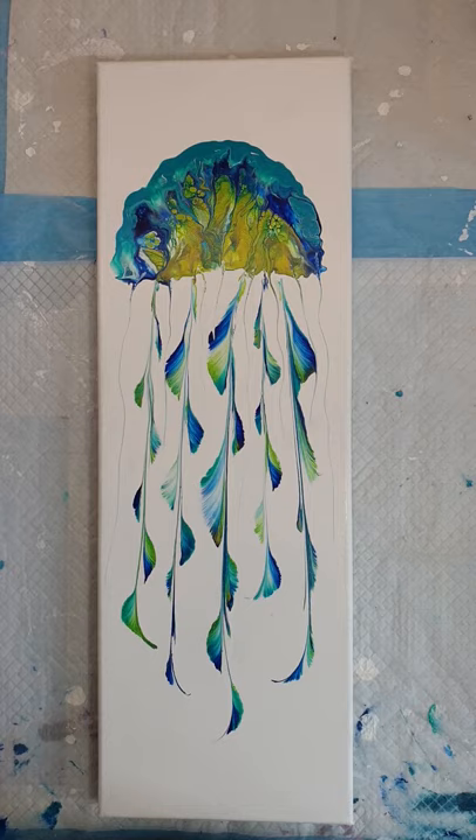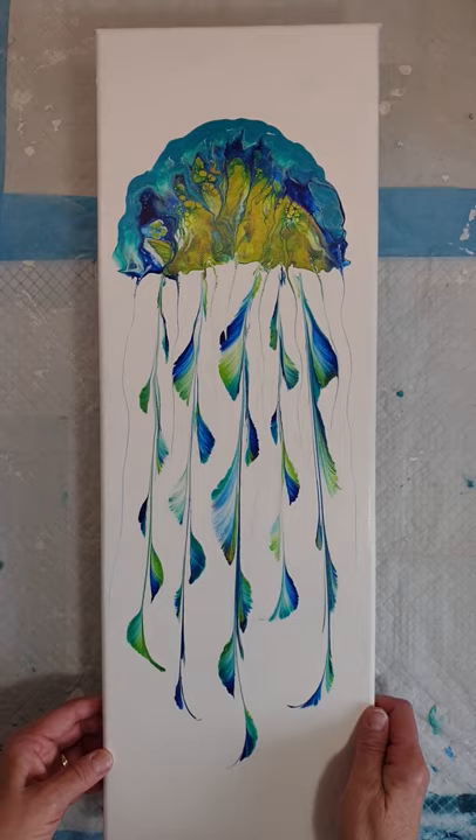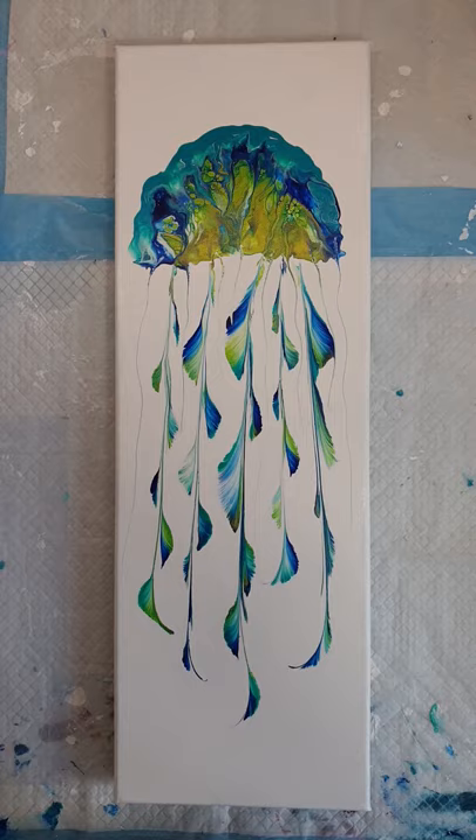I've already done this one. This is part of a commission of three and I've used some iridescent colours to help give this a shimmery feel as it's swimming through the waters.